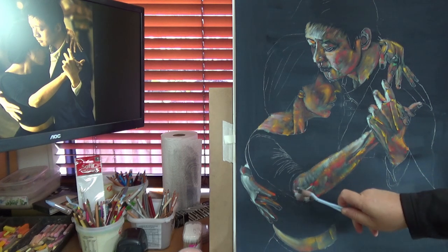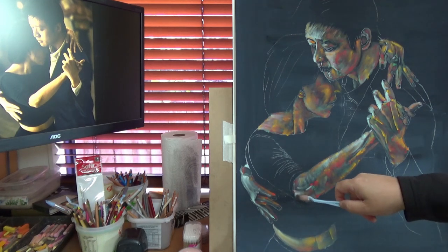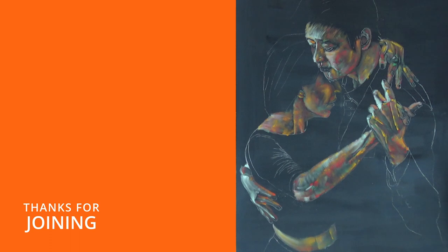That's the theme of our topic today: when the heart ignores fear, art appears. Thanks for being with me. See you again.